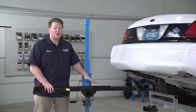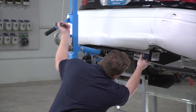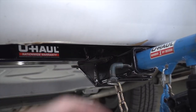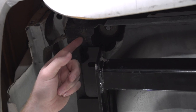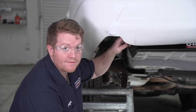Now we're ready to bring our hitch into position. We're going to use our U-Haul exclusive hitch jack. If you don't have a hitch jack, we do recommend that you have an extra set of hands, as this hitch is a little heavy. When lining up our hitch, we're going to want to make sure that our receiver is square with the bumper and it's not angled one or the other way. Right here on the frame rail, we're going to want to make sure that the end of our hitch is about one inch away from the end of the frame.